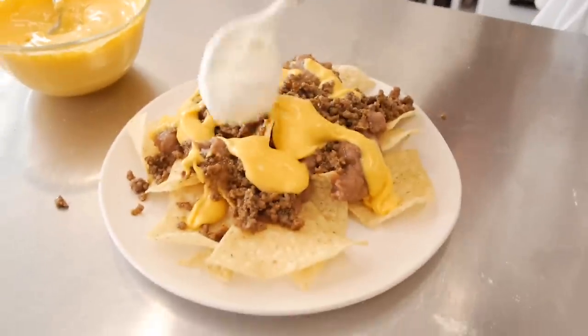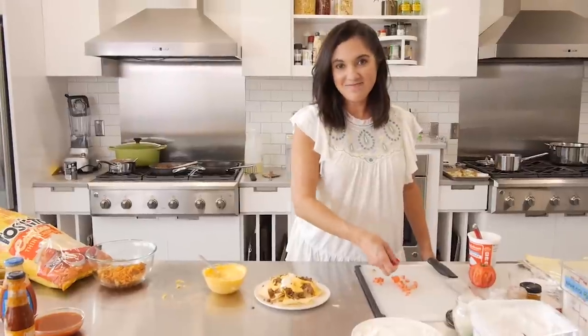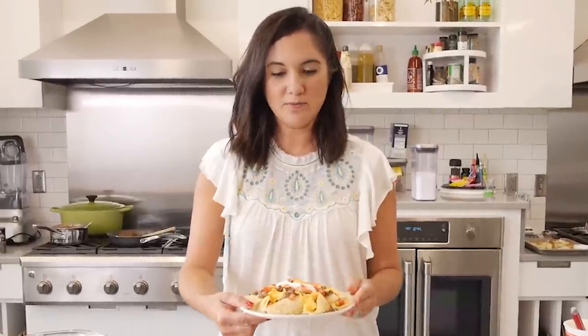Now what makes anything a supreme is the addition of sour cream. When I was doing my research, I noticed that they use light sour cream. It usually comes out in a little bit of a lime shape because they squeeze it out of a tube. Then just a little sprinkling of tomato. And there is the nacho supreme — one of my all-time favorites.